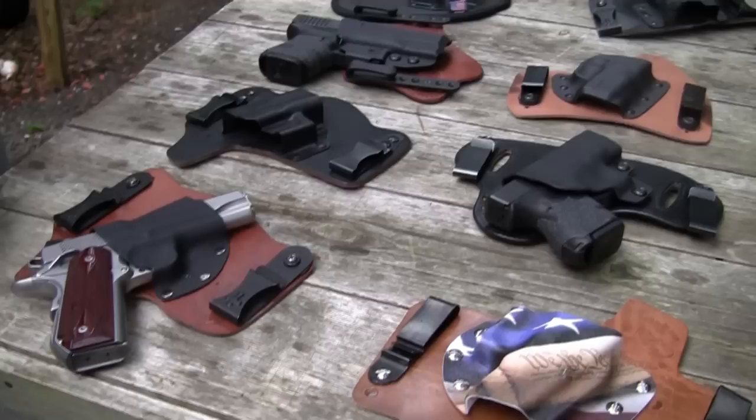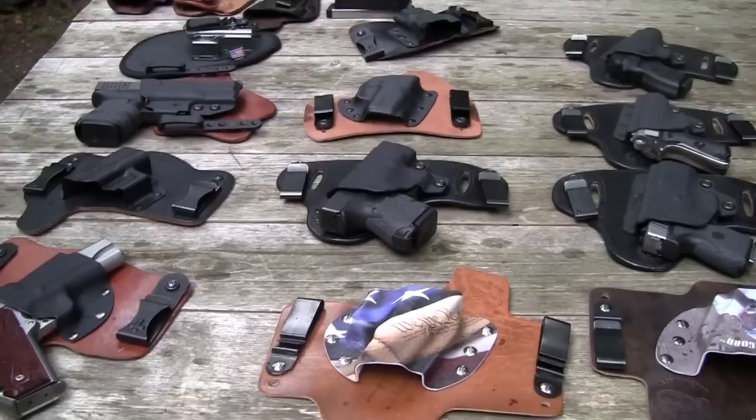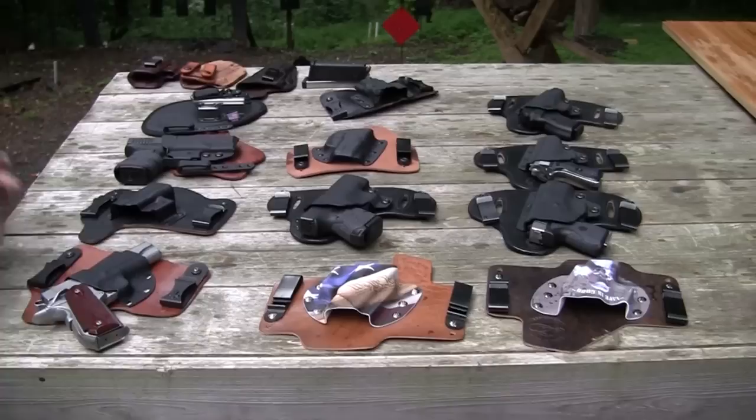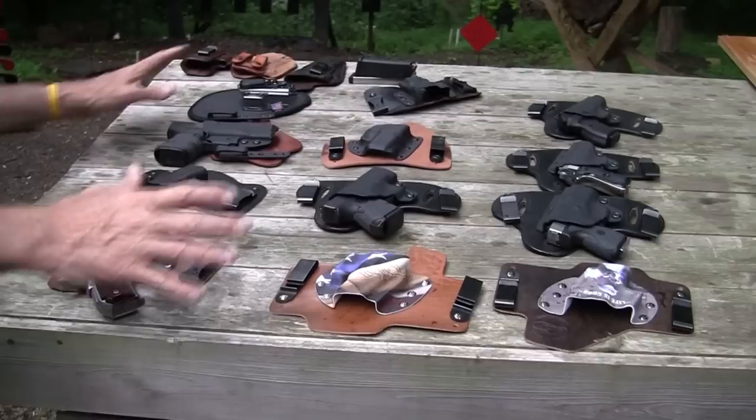Come on over to the table and look what we have. We have quite a few out here. Some of these I've purchased and with some of them the companies have sent them to me. If I like something, it'll show up in a video probably with me using it. This is an array of these types of holsters, and the thing is they all work. They all work well. There's no one of these that I would not recommend.